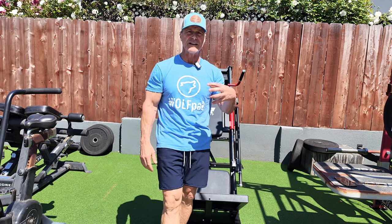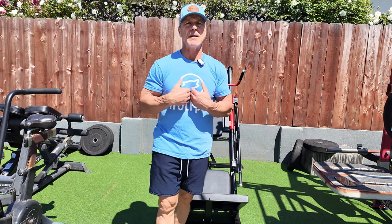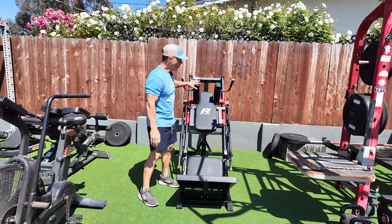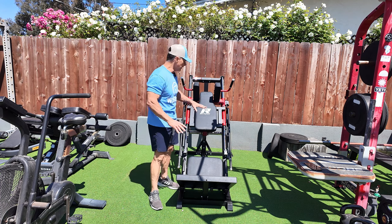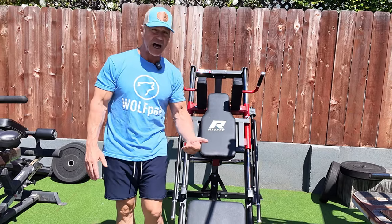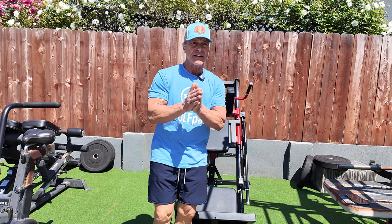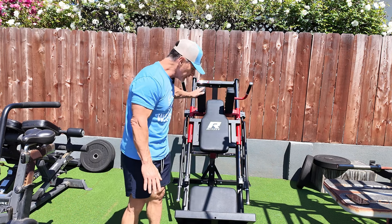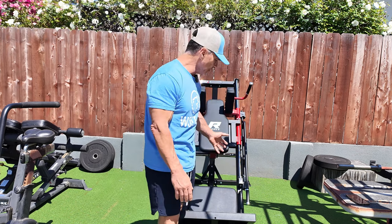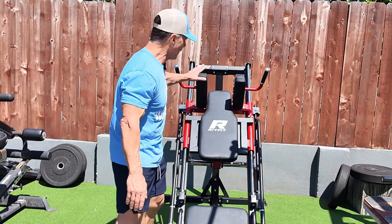I'm also going to point out a few things I would have done to possibly change this up for my personal use. The way this thing looked coming out of the box, I absolutely loved — this red and black just looks classy, it's clean, and there were no scratches on it anywhere. Unlike a lot of other equipment I get sent that often comes banged up, they took a lot of care in shipping it. You're going to get a quality piece of equipment that looks great in your home gym.